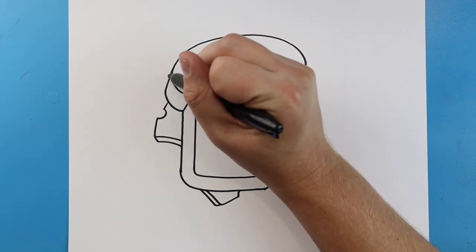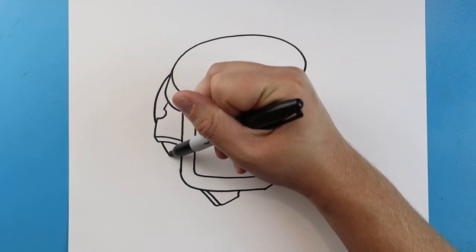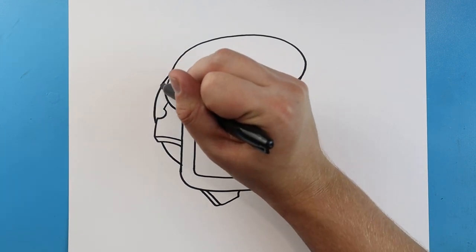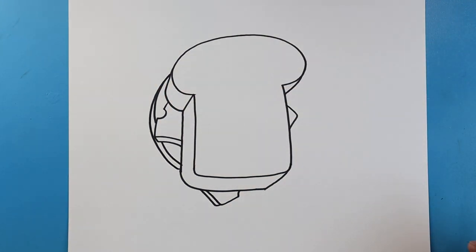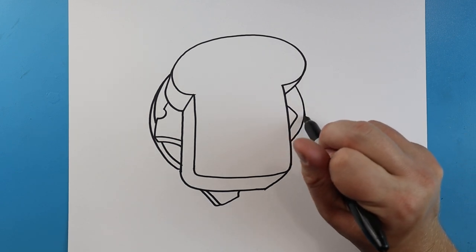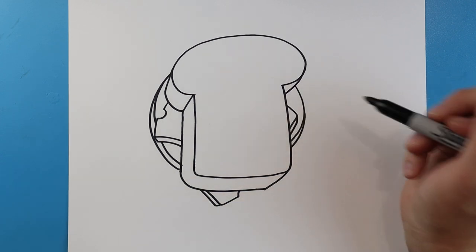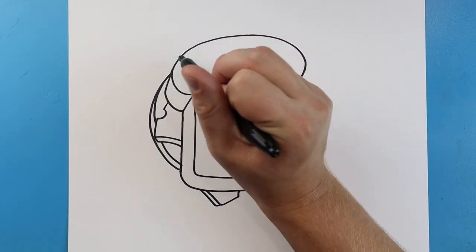Now we want to make our bologna. I'm gonna start here, make a line that's just gonna curve down, jump over our cheese and come to here. Then starting right on this line I'm gonna make another line that comes right around here. To make our bologna look three-dimensional I'll do the same thing over here — a little line that curves down, another little curve line, and also a little line that comes down to make the cheese look three-dimensional.